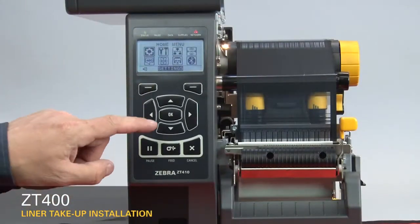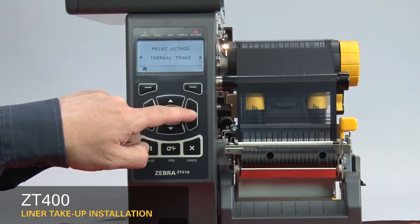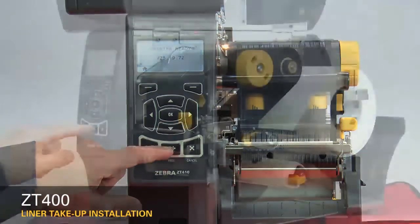Press Home on the display. Press OK. Press the right arrow six times to go to print mode. Press the down arrow once to go to peel mode. Press Home twice. Press Feed.